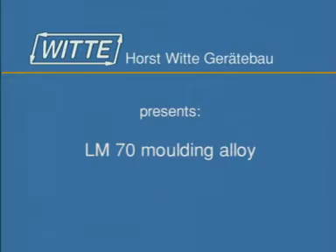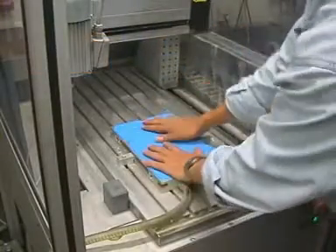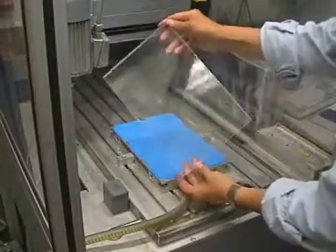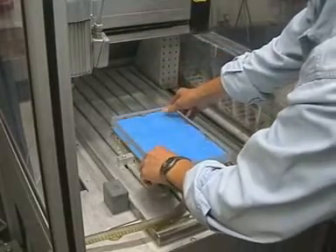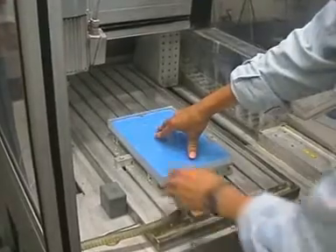We proudly present Witter's Moulding Alloy. Positioning a VAC mat, a polymer mat, and an unmachined workpiece. Sucking down the workpiece using a vacuum.